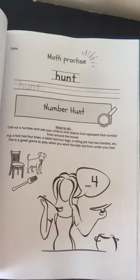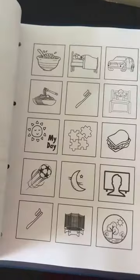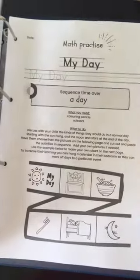The next section is book reports. Maths is more than just addition - there's money in there, tracking your week, tracking your day - lots of fun activities for the kids.